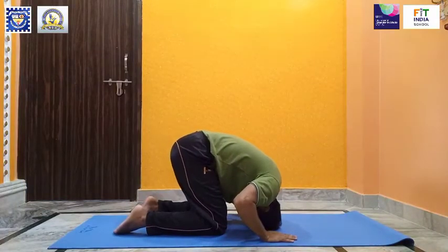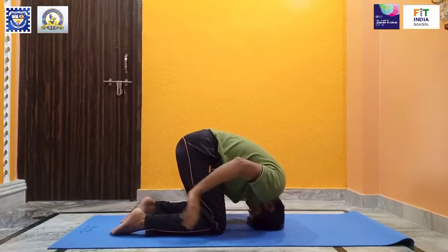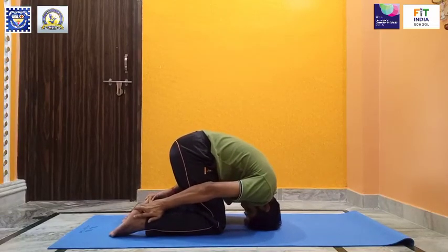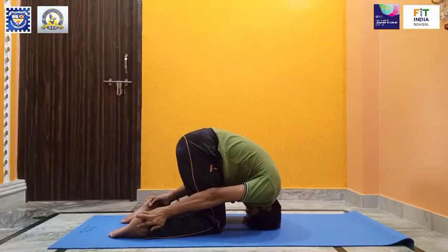Reach back to clasp your heels and lift your buttocks as high as you can until your thighs are perpendicular to the ground. Remain in this position for 30 seconds, breathing naturally.